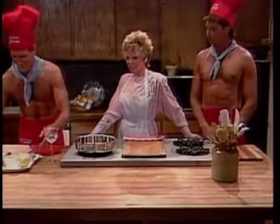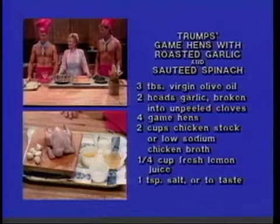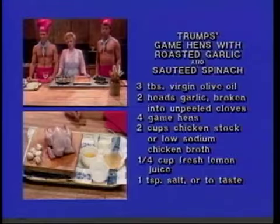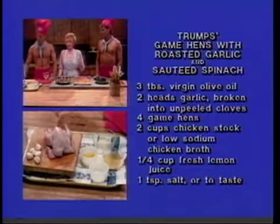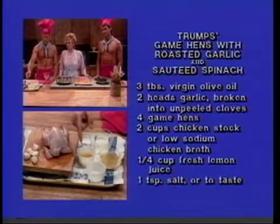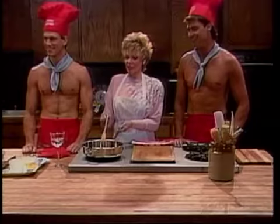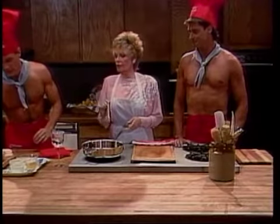Good move, John. Next time, take a little longer, okay? While I read the ingredients, John is going to point to them. Three tablespoons of virgin oil. Two heads of garlic broken into unpeeled cloves — that means you leave the skin on them — measuring out to about seven cloves. Four game hens. Two cups of chicken stock or low-sodium chicken broth, and it's best if you use your own. One-fourth cup of fresh lemon juice. One teaspoon of salt or less — I would say less because there's a lot of lemon in this.